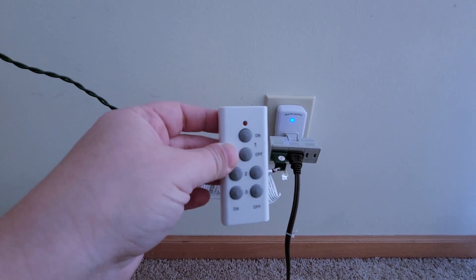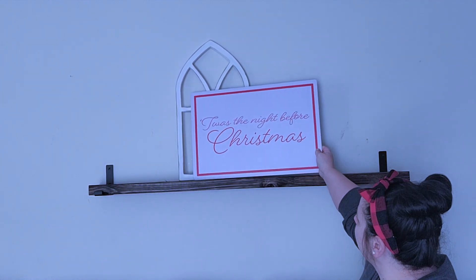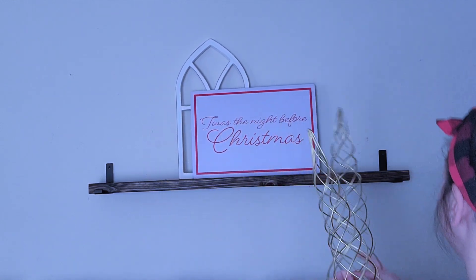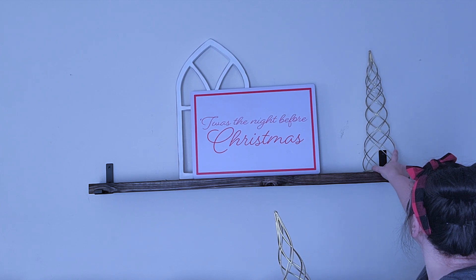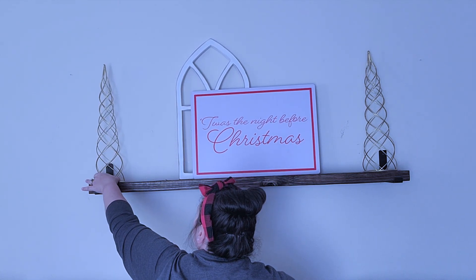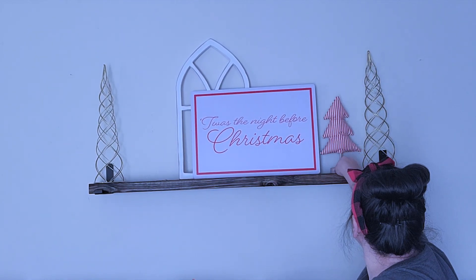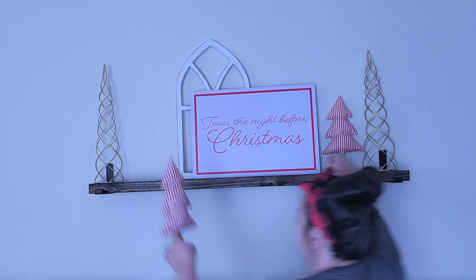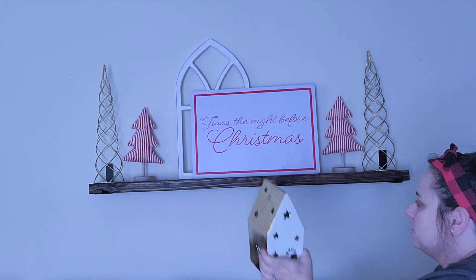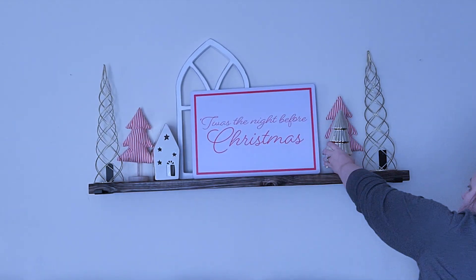Moving on to the shelf above my couch — and I promise it's straight, it's my camera that's crooked. I'm going to go in with the sign that I bought from the Target dollar spot a few years ago, and then these trees came from Hobby Lobby. I love them because they're tall so it adds some height on this shelf. Then I'm going to go in again with these striped trees from Menards a couple years ago, and then go in with this little house that has gold on the side, which I thought was perfect.